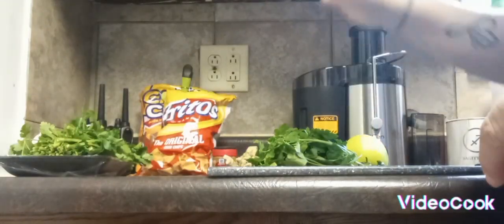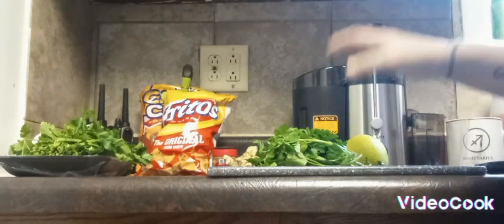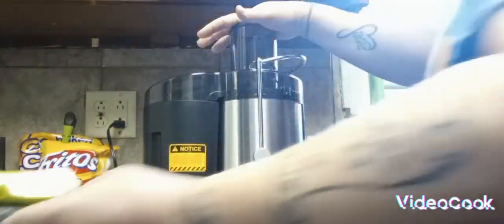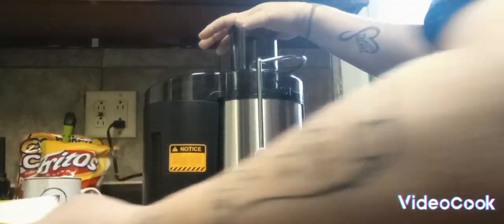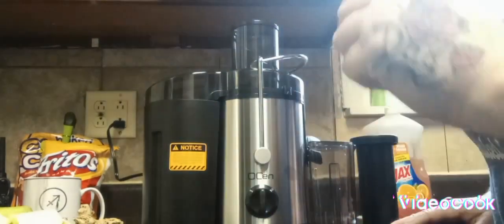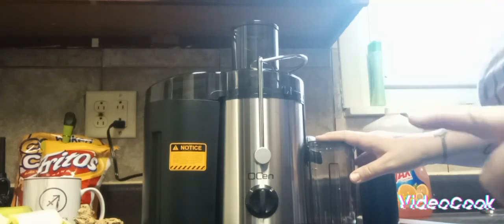So once I get all of these skinned and cut up, I'm going to show you how to put these in the juicer and how it works. Alright you guys, so this is the juicer. As you can see, I have everything ready. I'm not going to put the turmeric or the lemon juice in until after I make the juice.